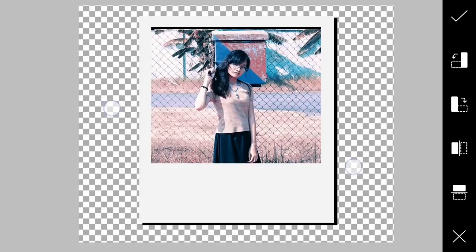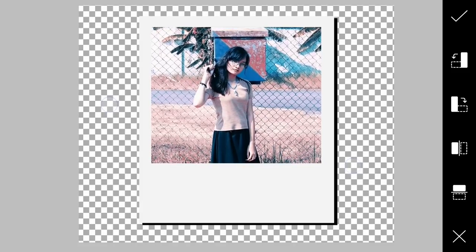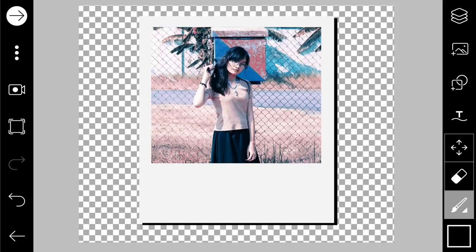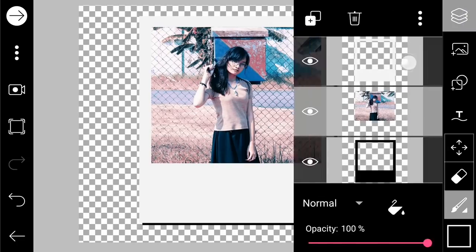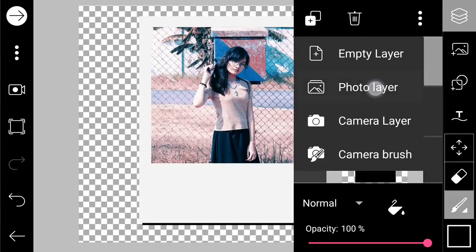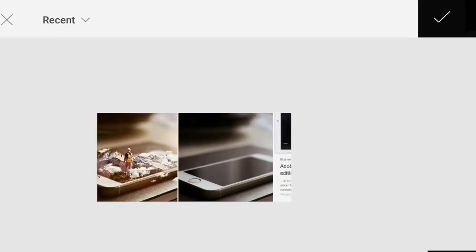Apply, and you already get that nice Polaroid frame that we created without using an image template. If you want, you can also add texture to the frame — for example, you can add a photo here for demonstration.